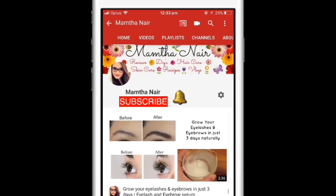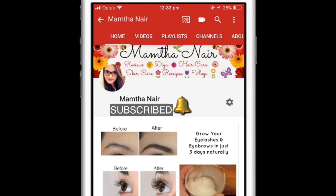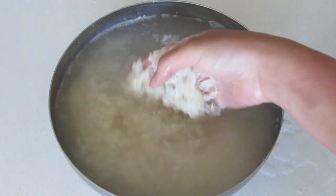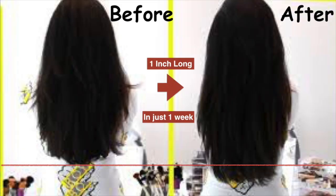Hi guys, welcome back. My grandmother always used to tell me to rinse my hair with fermented rice water, and when I did, my hair grew like crazy.